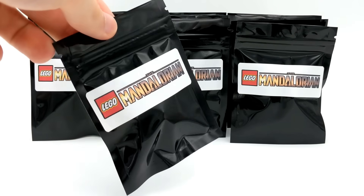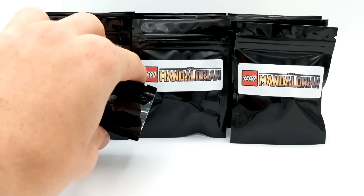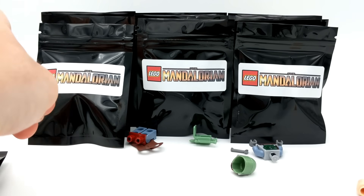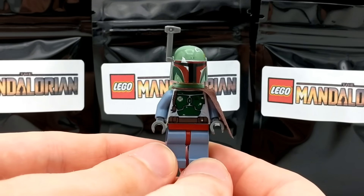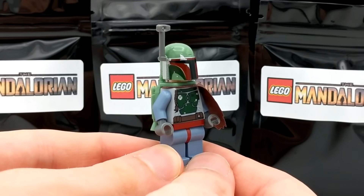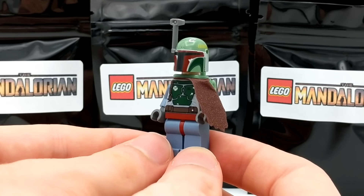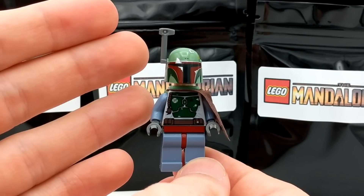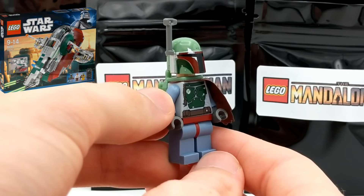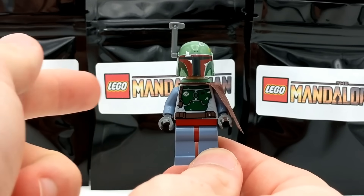Second pack here — looks like we have Boba Fett. The seller did inform me that a few of these packs will include some Boba Fett or Jango Fett minifigures. Although they're not officially Mandalorian, they do wear similar armor. I think this guy came in his shuttle back around 2010. Moving on to pack three, which has a pretty large piece in it — looks like we have Santa Jango Fett! It's kind of ironic we got both Fetts back-to-back. This Jango Fett in his Santa outfit came in the 2013 Advent Calendar for LEGO Star Wars, with his little sack accessory.